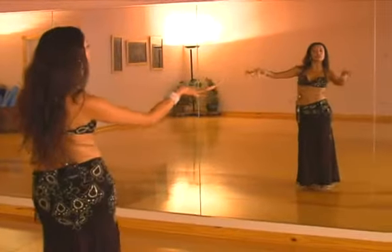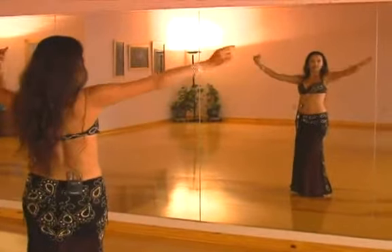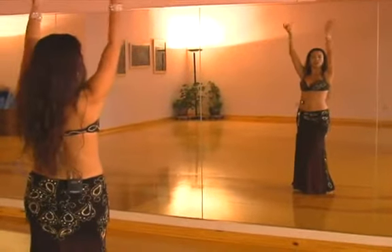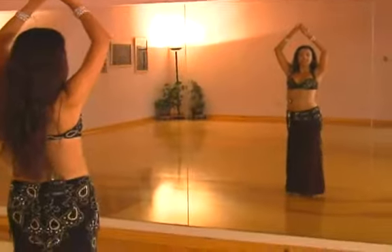What can be done next? Do some movement standing still, do some movements that are just arms perhaps, and move from just arms into your undulation isolation.